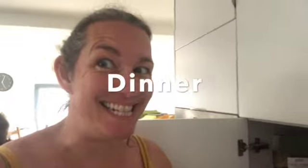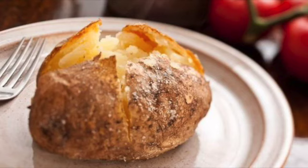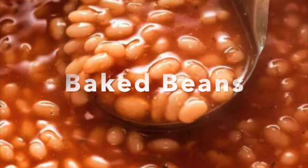And for my dinner this evening, I'm feeling quite lazy. So for the family, I'm going to cook jacket potatoes with baked beans and cheese.